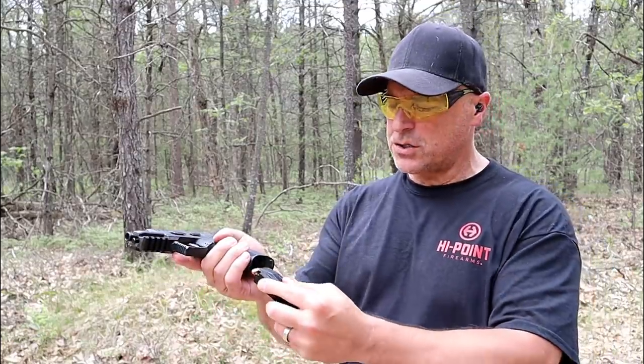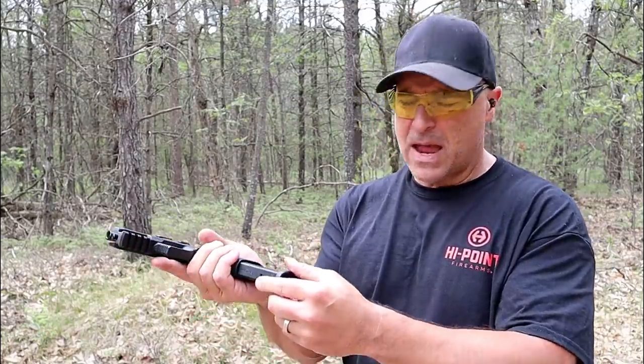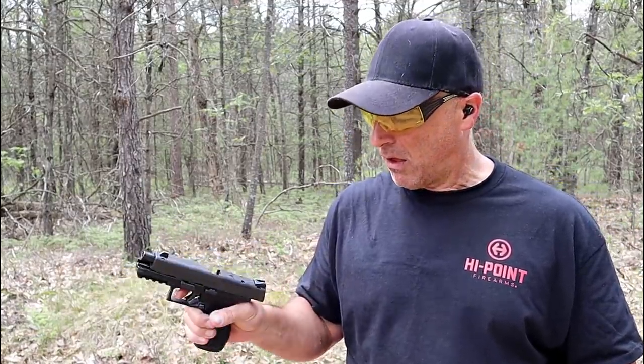Let's see if the Masada will chamber a round when forcing a mag into the magwell — and that time it did. Let's do a limp wrist test. Okay — failure to eject.